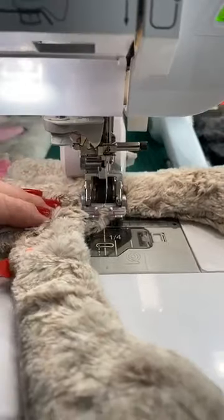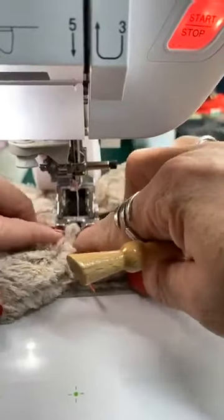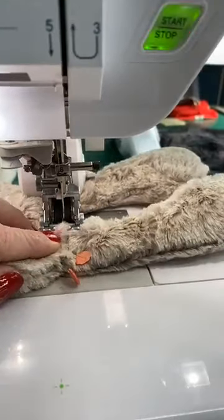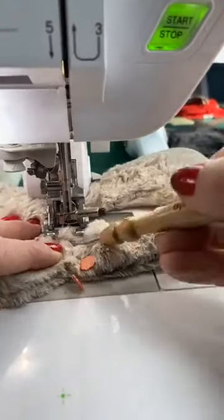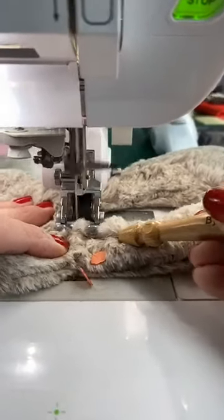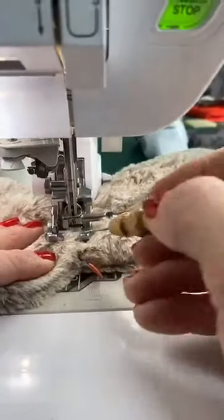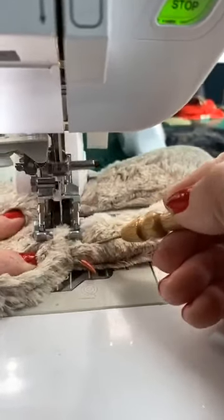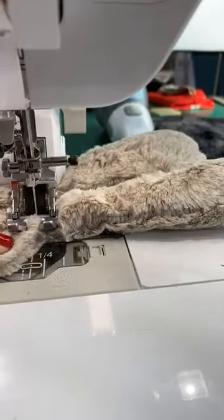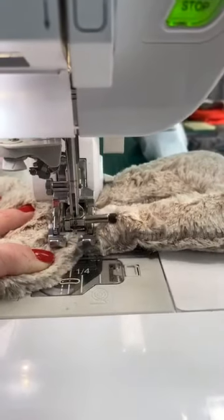I do the same thing with the second leg — bring it over, feel to make sure things are where they're supposed to be, stick it in, do a lock stitch. I use my stiletto to get it moving forward, pull the pin out well before I get to it. As I work, the body starts to curve, so I move it in that direction to keep along the curve. I do a panic sound whenever I'm about to run over a pin — don't do it!